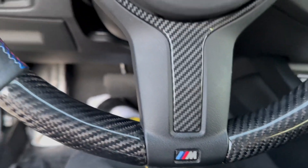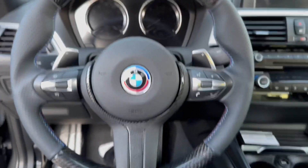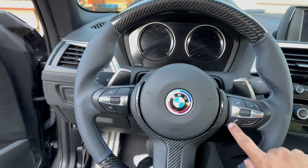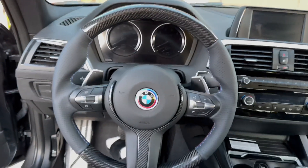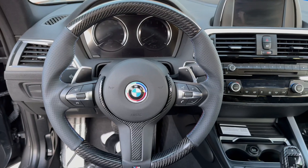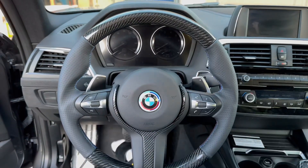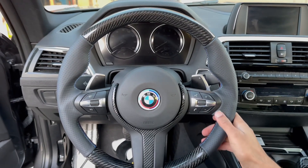Yeah, this is fire. I'm not gonna lie, I got some carbon fiber pieces for right here, but I feel like this is kind of perfect — this trim piece with the carbon around the rim is fire, and then got the leather too.